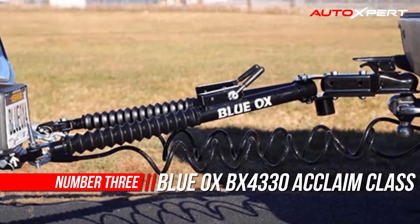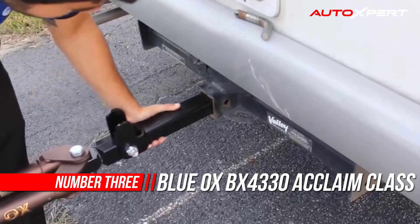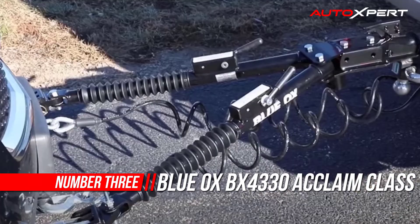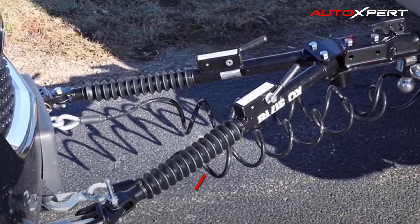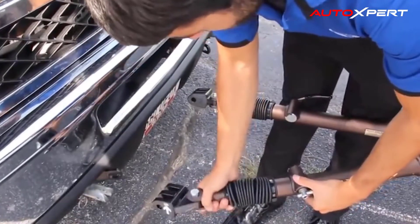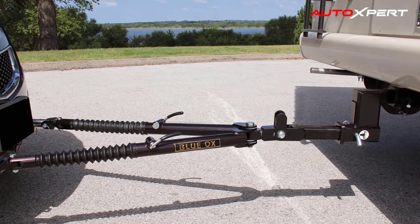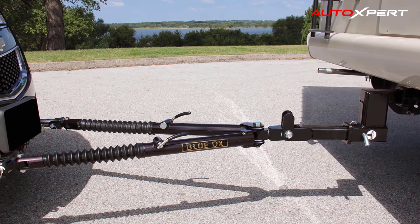Number three: Blue Ox Acclaimed Class 3 Tow Bar. The Class 3 Acclaimed tow bar is virtually maintenance-free with signature series easy-release locking handles and protective rubber boots. It can tow vehicles up to 5,000 pounds and is constructed with solid steel.